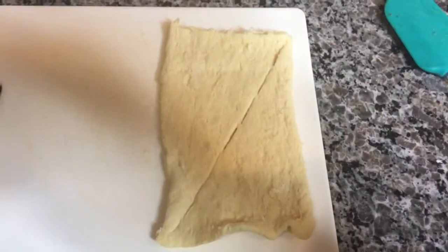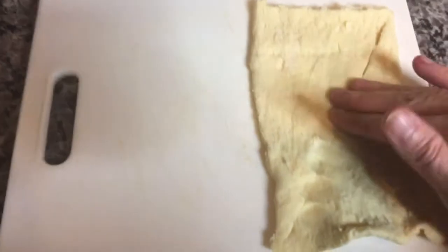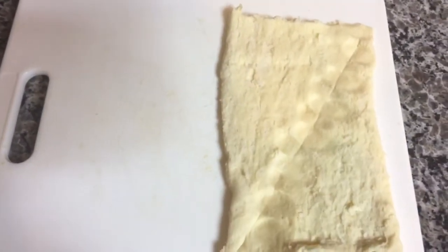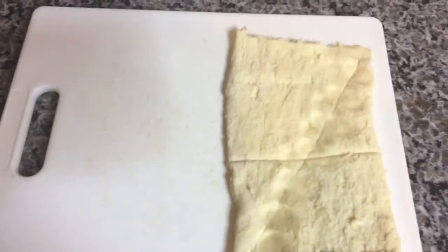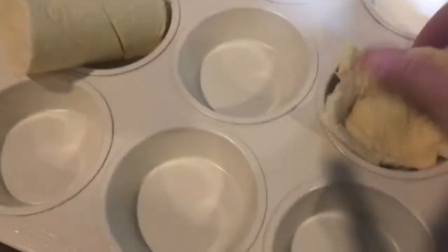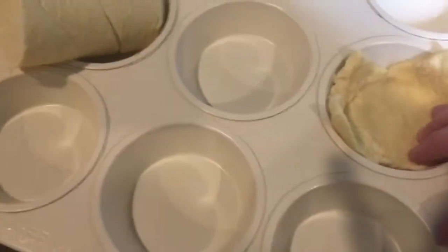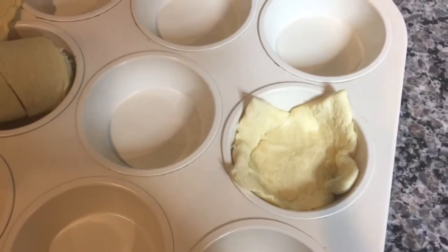When you get the crescent rolls out, they're going to come out in triangles like this. You're just going to want to press the seam together so it becomes one rectangle full of dough. And then you're just going to cut it to make two squares. Now we're going to line these cupcake tins with the squares — very simple, just put it in there. It does not have to be neat and pretty. And you're going to do that with all twelve.